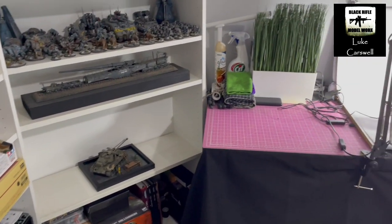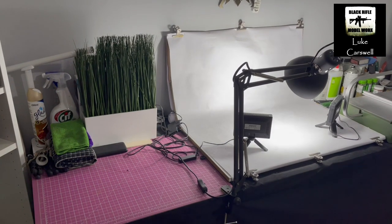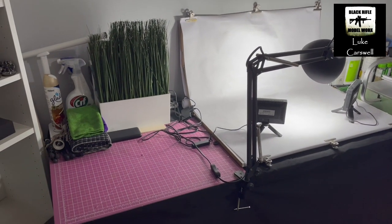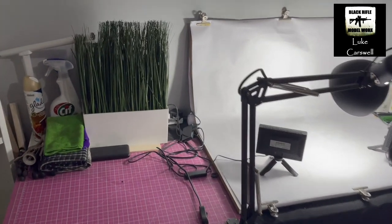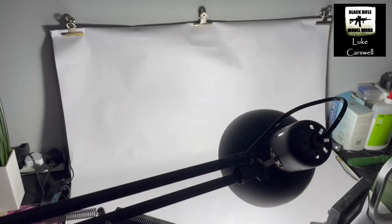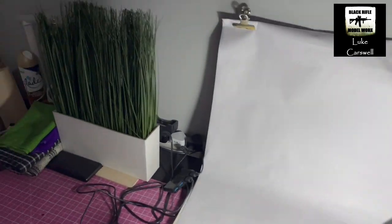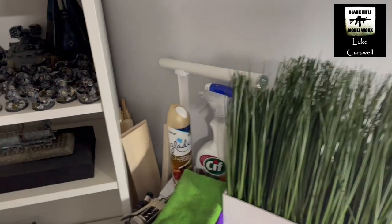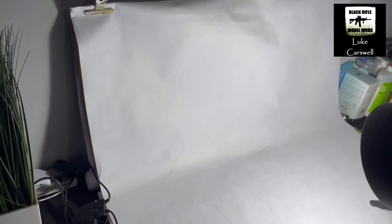And then as we come across, this is essentially where I take my photographs. We've got a bit of an area there that's just clear, lots of cables and stuff for charging, power bank, all that sort of stuff. Cleaning materials, including my air freshener. And then this is where I actually take the photographs — you can see just this white background. And in there is the same stuff but black, so I can have a black background.